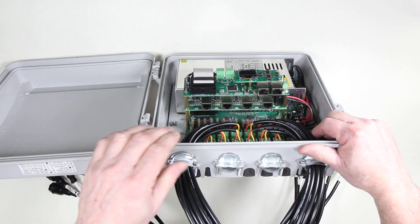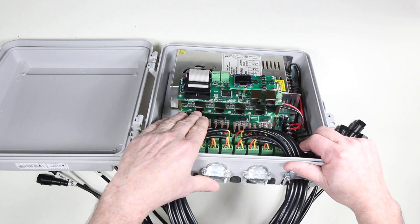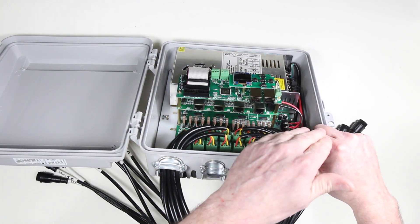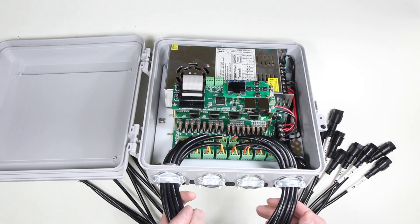Also in here is this middle board, and that is a long-range expansion board. That allows you to run up to another 16 SPI outputs using long-range receivers. See our other videos for additional information.